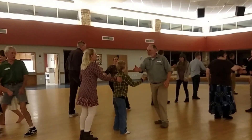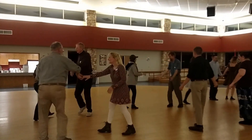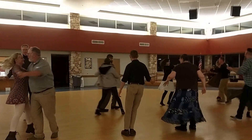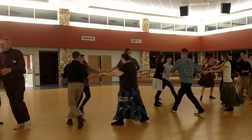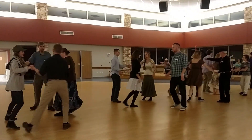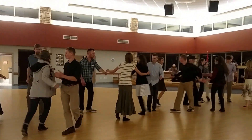Right hand balance. Box to the net. Swing. Circle left three places. Pass by. Swirl through. Swing your partner.